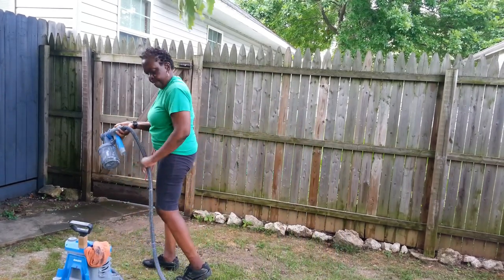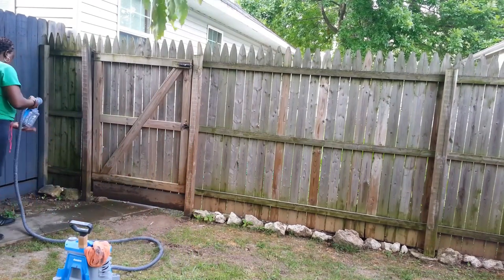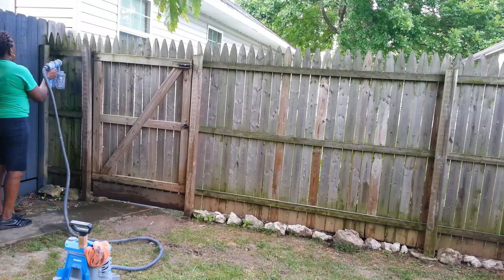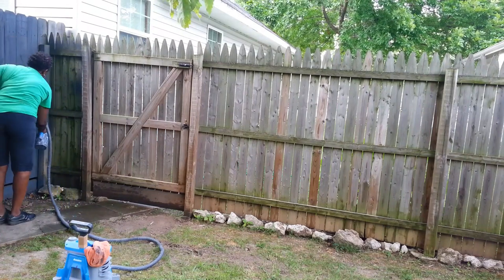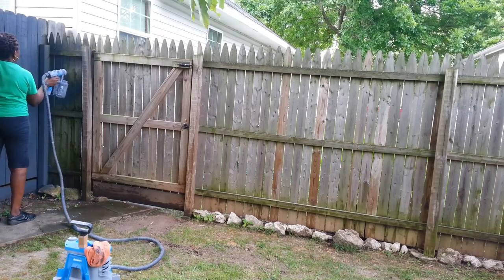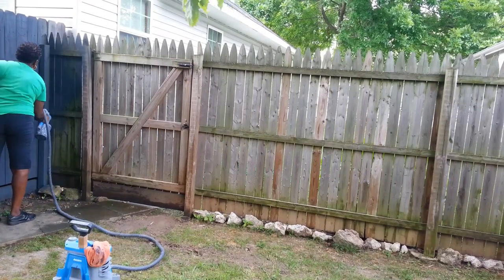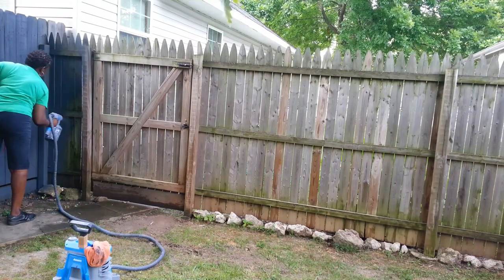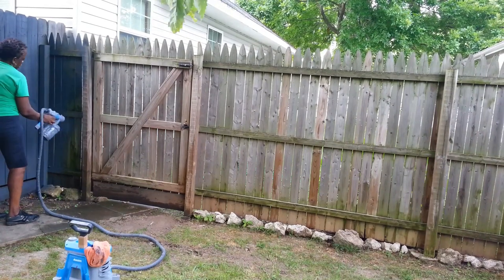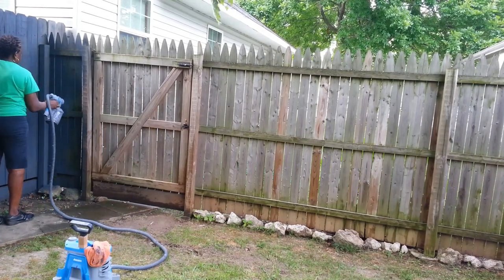That's the sprayer - I think I bought that about a couple months ago and paid like $159 for it. It's a good investment because I've painted my deck - both the floor, the outside and the inside of my back deck. I did the inside and outside of my storage shed, and now I'm doing the inside of my fence. If I had to paint all this stuff by hand, there was no way I could have gotten it all done.